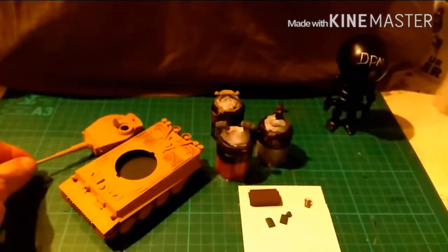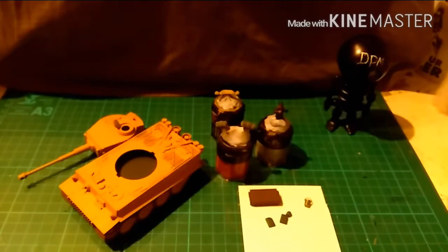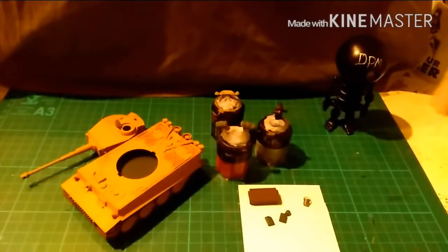Alright, that's the base coats done. I'm going to do some hard edge camo and then it's time for weathering and shading. I'm going to do some washes on the equipment and the crew — just a simple Nuln Oil or Agrax Earthshade depending on what I'm doing. Let that dry off and then it'll be highlight city. Catch you in a couple of minutes for the next part.